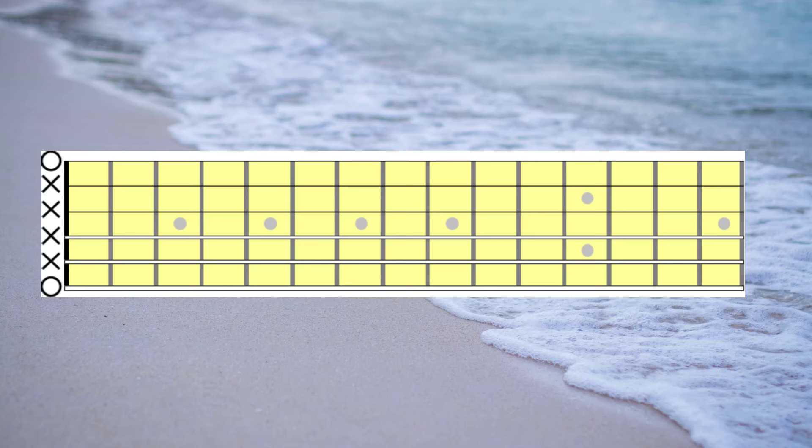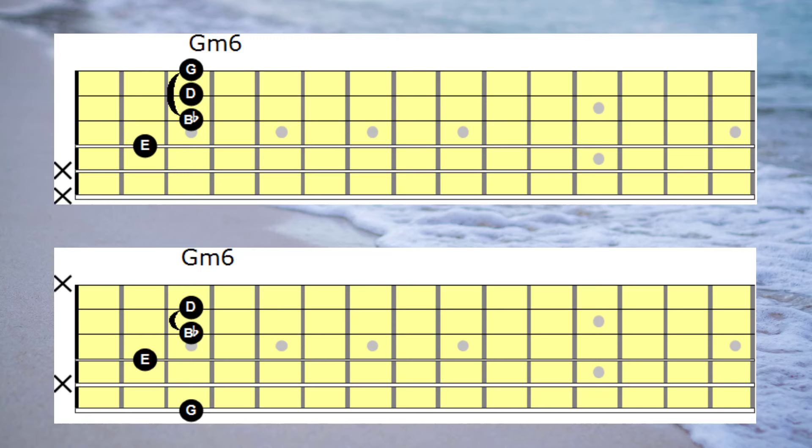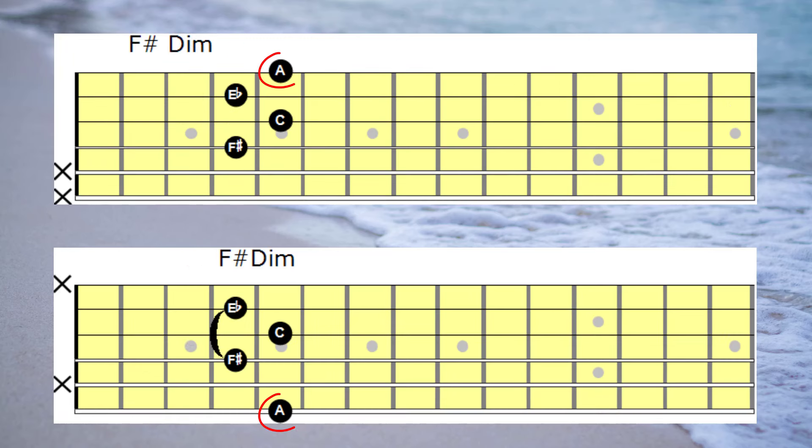Right then, this is where the fun starts. This is where I'm going to take the note on the first string and move it from the first string over to string 6.